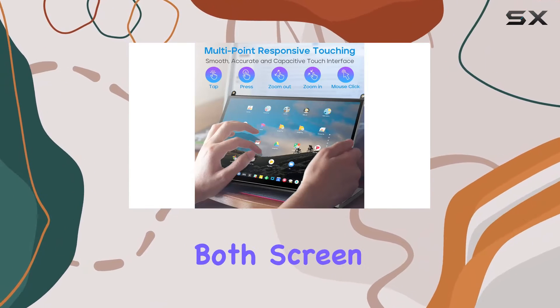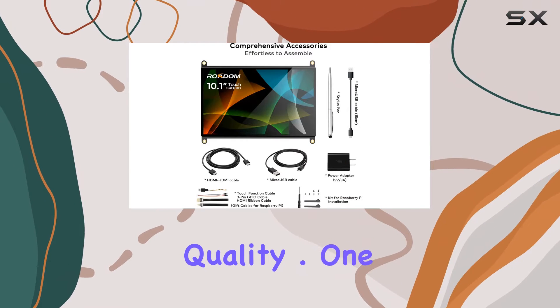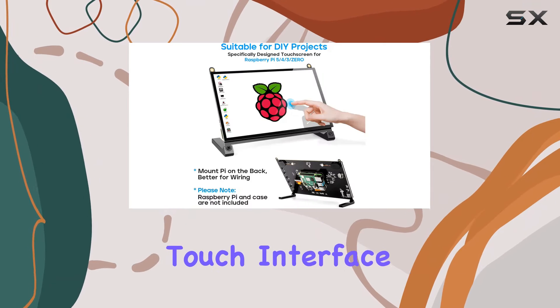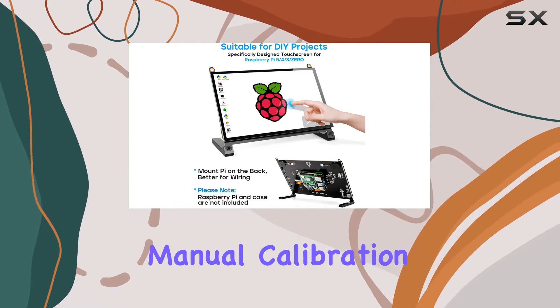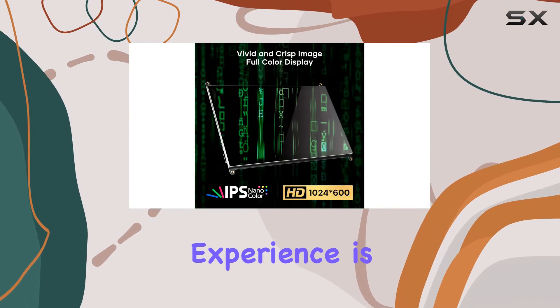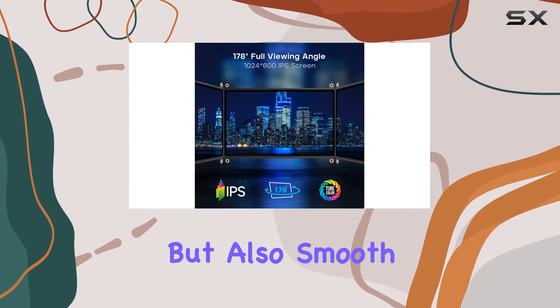I recommend peeling off both screen protectors for the best image quality. One standout feature is its responsive 5-point capacitive touch interface, eliminating the need for manual calibration. With a quick 3 to 5 milliseconds response time, the touch experience is not only accurate but also smooth.